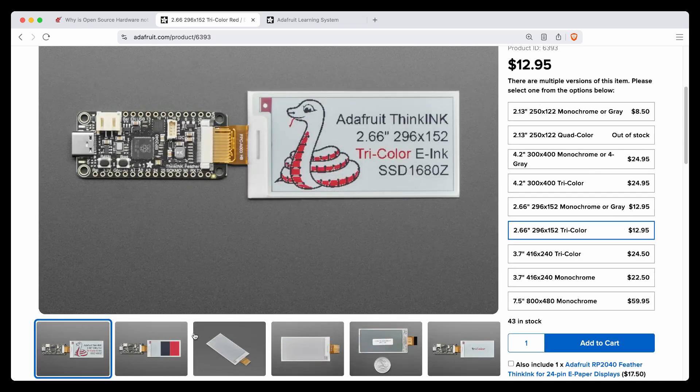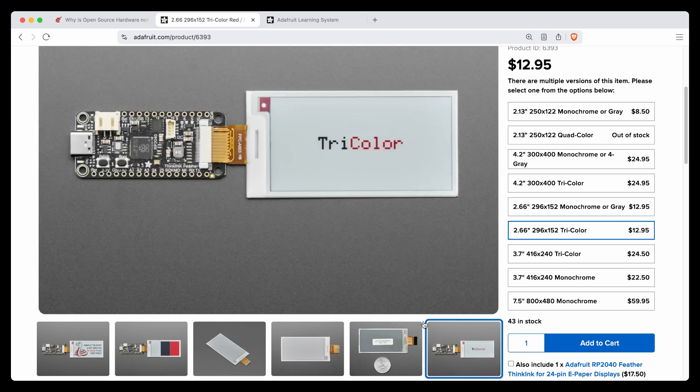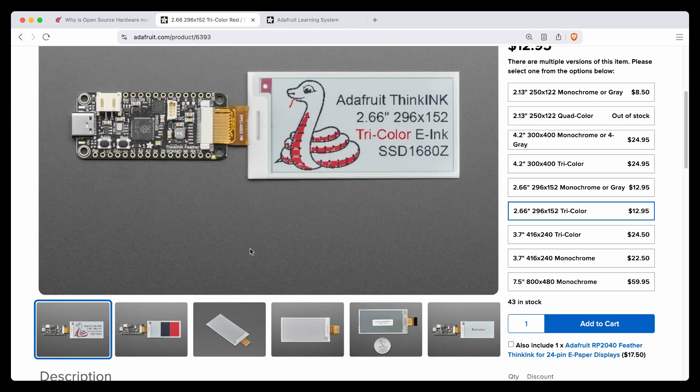We'll get the images of the monochrome. And this shows it to scale with a Feather. These are the bare displays. We will have breakout boards, but these are for people who want to use a bare display. In that case, you need a driver board — something with a 24-pin E-Ink connector, like our ThinkInk Feather, which is what I recommend. And this one is a tricolor version, so it's black, white, with red. Pixels can be either white background, black pixel, or red pixel. You can't mix them like RGB, so you can't get purple from mixing black and red — you can only have pixels one color. But you can use dithering effects to get a good look.